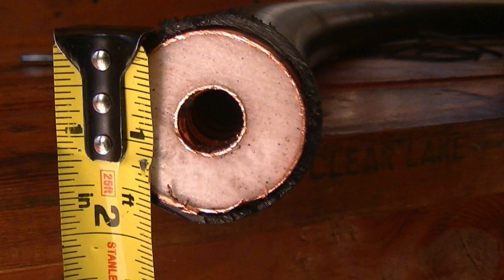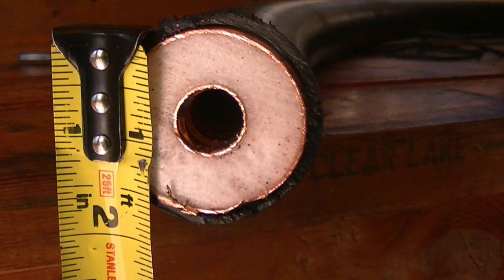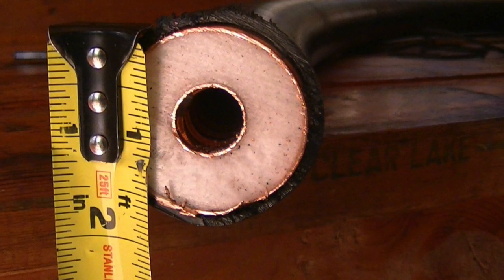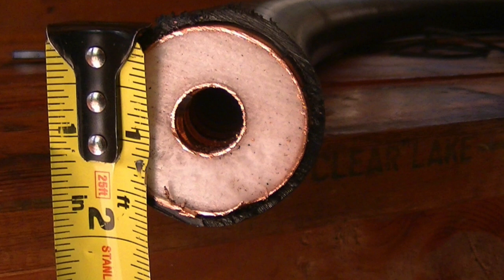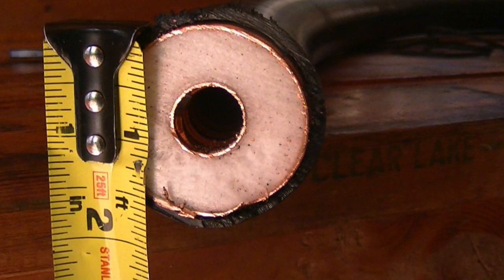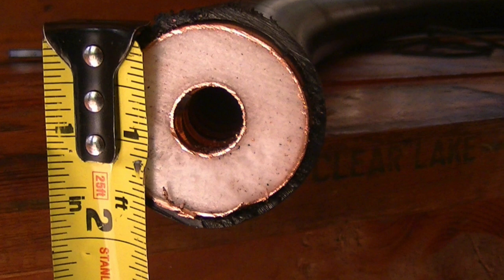Most hams that I've worked with are afraid of hardline connectors and avoid using hardline out of concern about installing the connectors. Once you do your first hardline connection, you'll find quickly that they are much easier to install than expected.